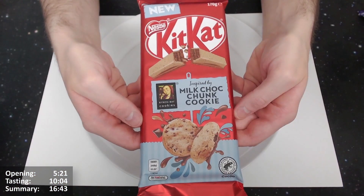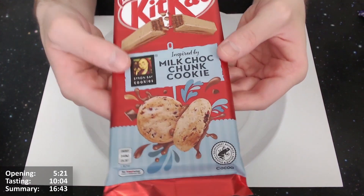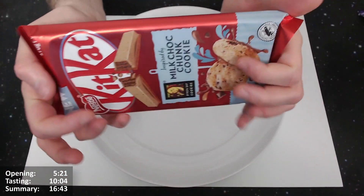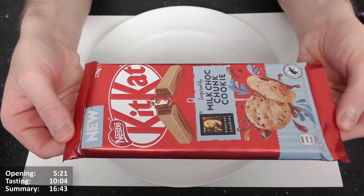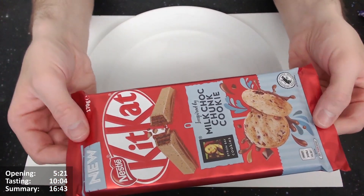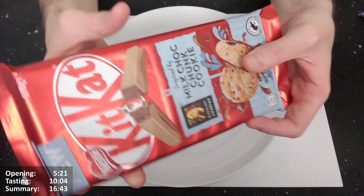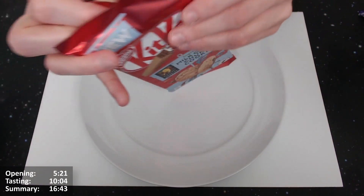It's a massive chocolate bar but let's give it an open. Giving this new Kit Kat inspired by Milk Choc Chunk Cookie from Byron Bay Cookies an open — looks very interesting and exciting. It's a massive Kit Kat bar. You can see each finger clearly — a finger and a half wide. I think there are 11 fingers in here from what I've gathered, though you could clearly fit two to four more by the looks of it.